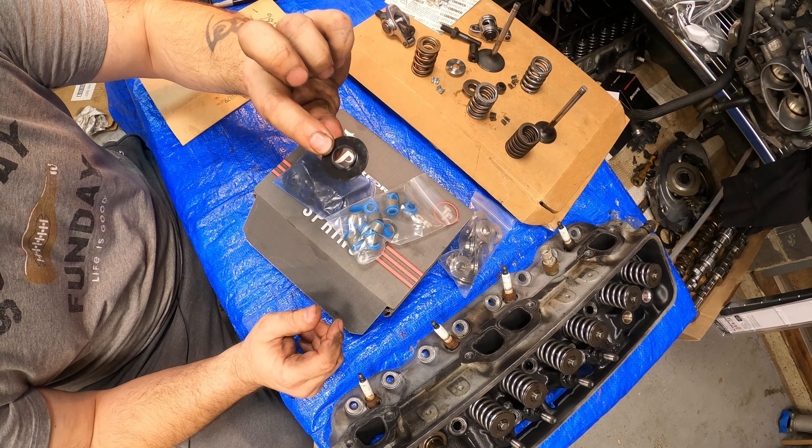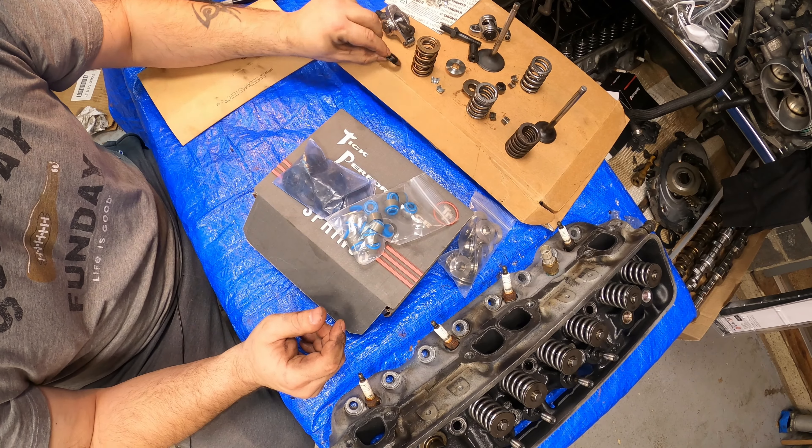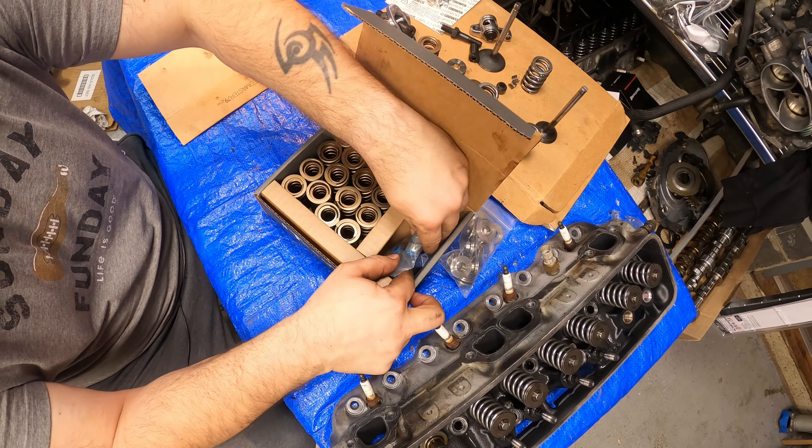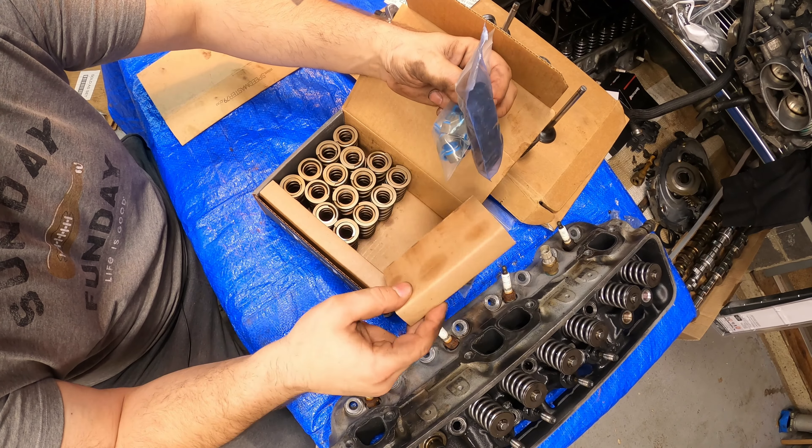Cups — or whatever you call these things for the bottom of the spring, I'll get into that in a few minutes. Extremely well packaged, extremely professional.